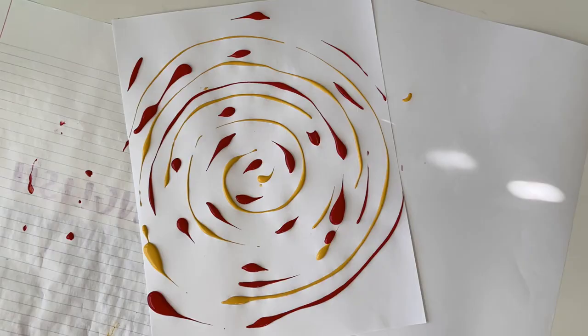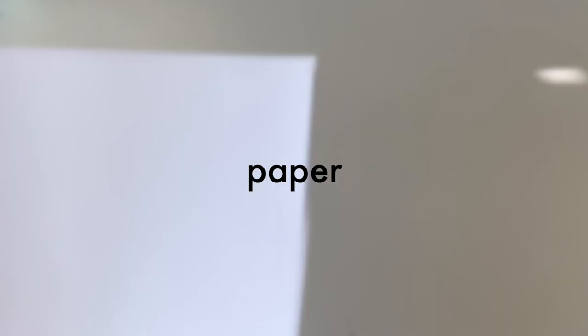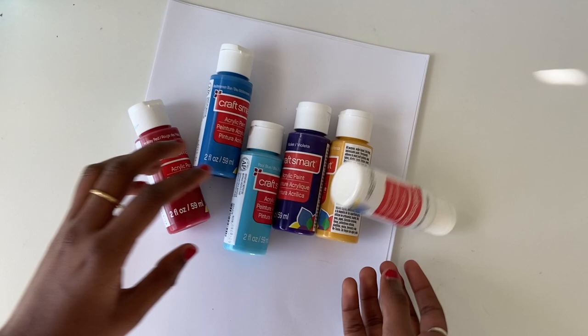Hey everyone, welcome back to my channel! In this video I'm going to be showing you how to make some binder covers. The materials I'll be using are mostly paint, so I do want to warn you that paint can usually get pretty messy. If you'd like, you can use other art supplies of your own.